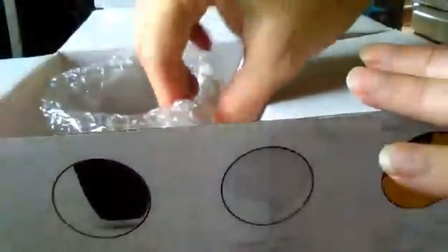They open up just right here. They're nicely packaged — each cup comes in with bubble wrap on them. I already took the other one out because I wanted to show you.